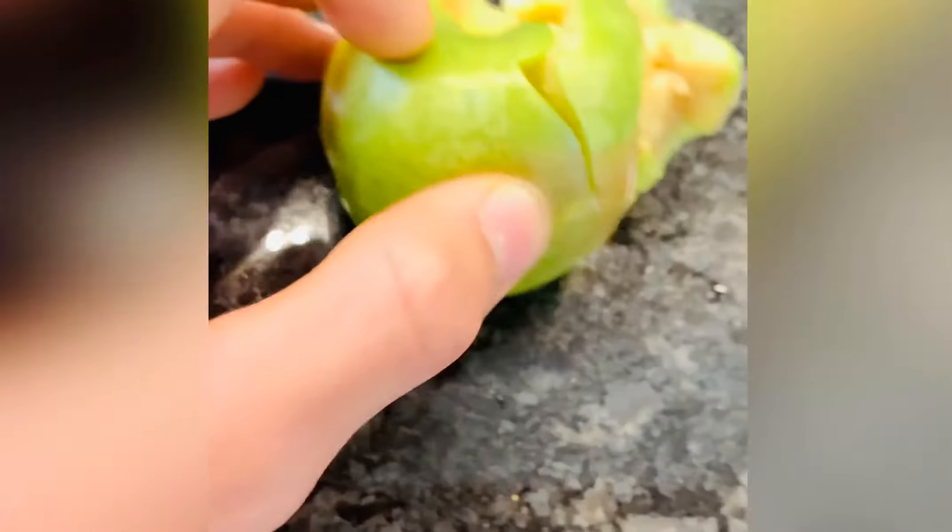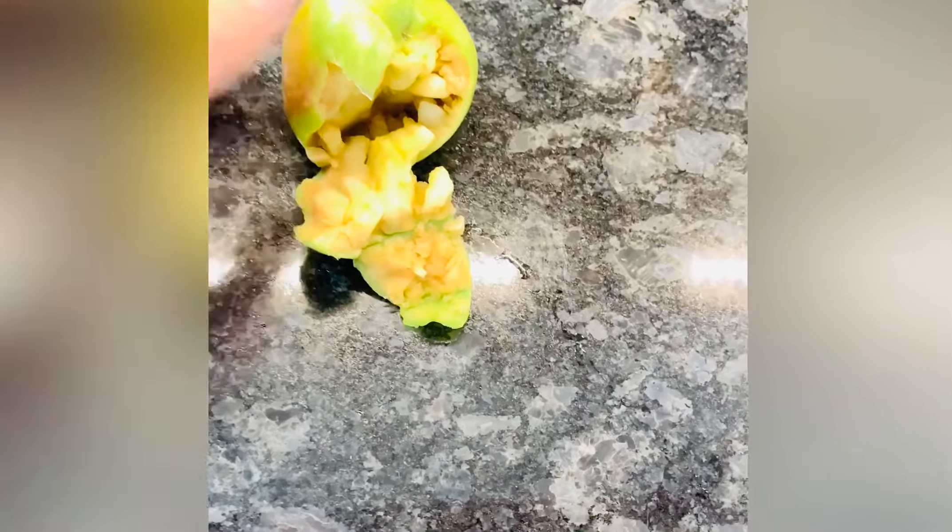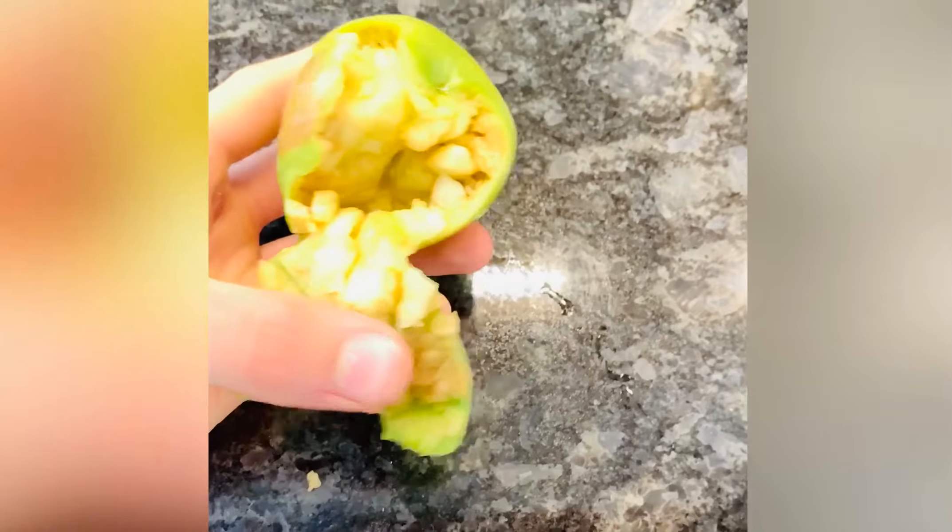Welcome back everybody. Today I'm going to be crushing an apple with my biceps, see if I can do it. Some of you guys have been commenting this down below, and also gut punch too. I'll see if I can do that — I'll have to get one of my friends to come over to do that.